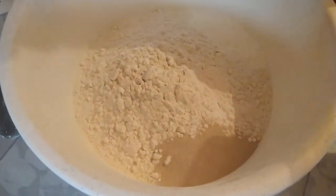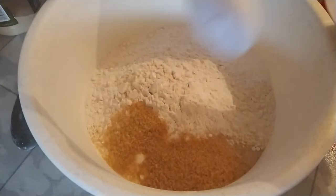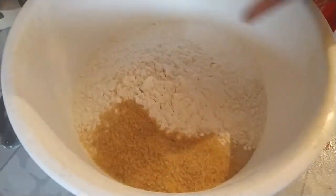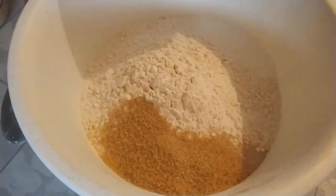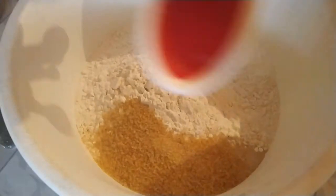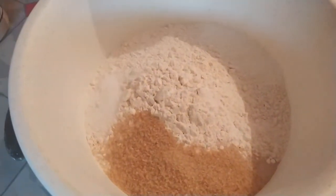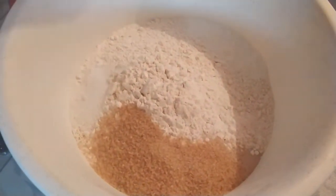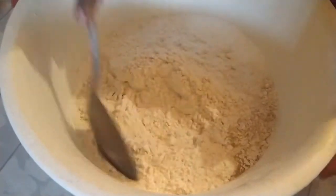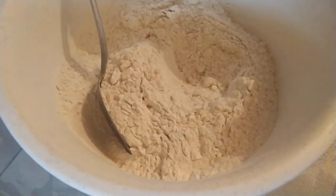I'm gonna add about four tablespoons of sugar and half a tablespoon of salt. We're gonna put some oil in and mix the dry ingredients together. I also have one extra cup of flour set aside for kneading.